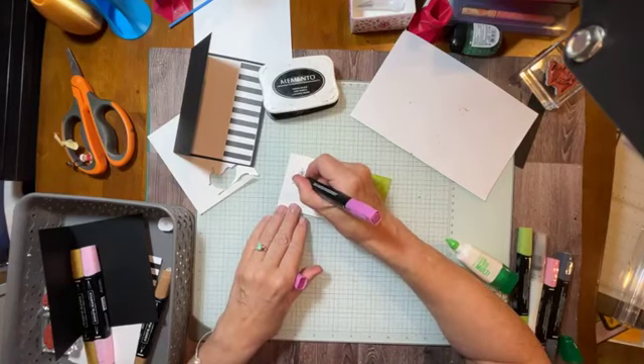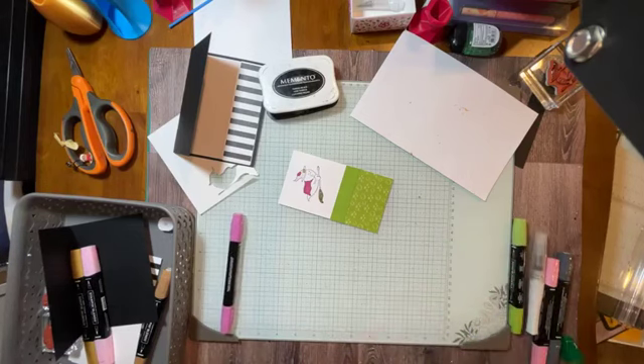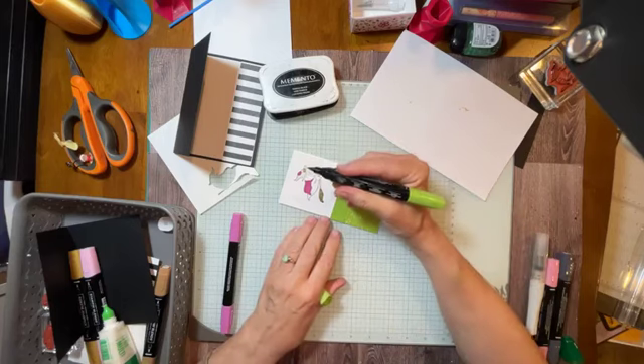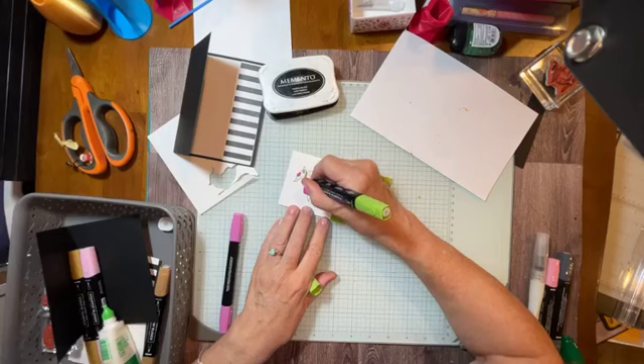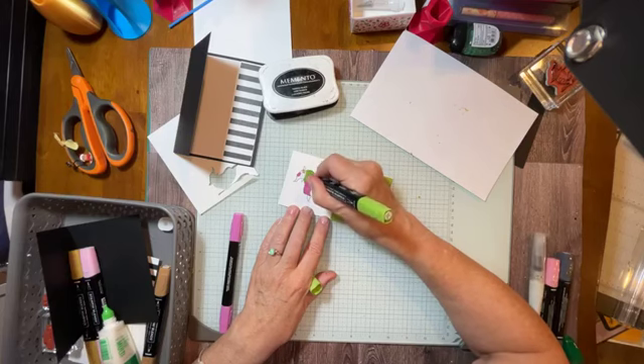I'm also going to color in the patch on the hat — it's going to be the same. I was thinking, it's supposed to be Halloween and even a ghost could be wearing a mask, right? I'm going to make my ghost face Granny Apple Green. I've just decided. But I may go for my color lifter because this looks a little too green. Way too green. So I'm going to get my color lifter and get it a little bit lighter.